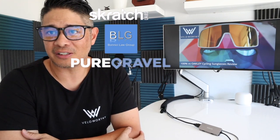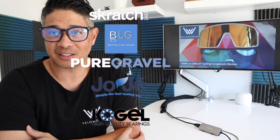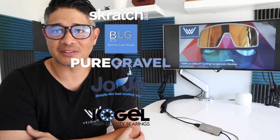So what kind of sunglasses do you use? Do you stick with Oakley, 100%, or another brand? Let me know in the comments. Don't forget to subscribe to get more videos and content like this. Until next time, stay Velo-worthy.